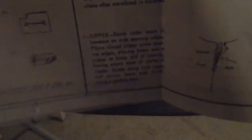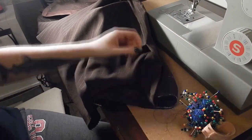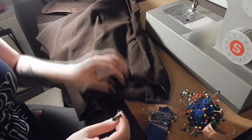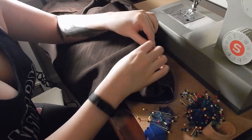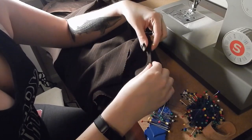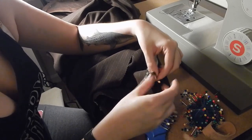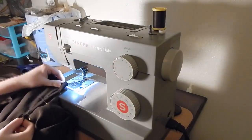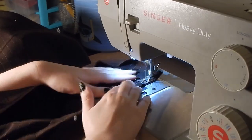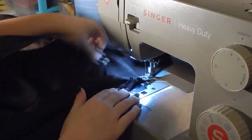I thought this was going to be a lapped zipper - it wound up not being one. Now I am basting the little seam allowance left over from that opening flap open. I went ahead and ironed it earlier, but now I'm basting it so it will stay nice and flat. Make sure you are using big basting stitches because you will have to remove these later - keeping them a different size from the regular zipper stitches helps you make sure you're only taking out the basting stitches.